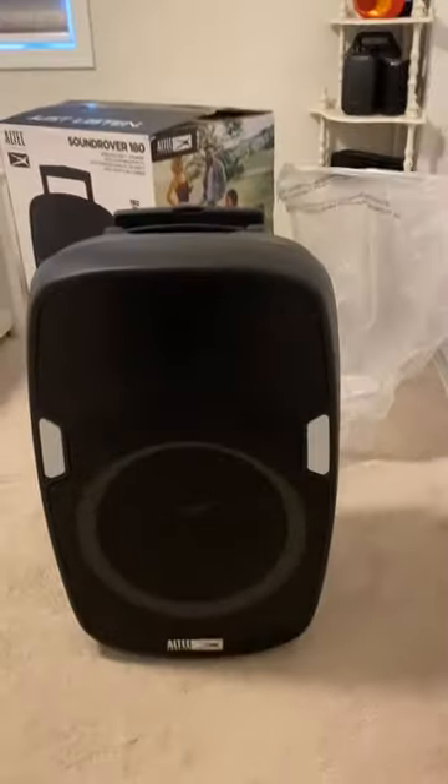So let's see what's inside here. This is the speaker — what we've all been waiting for. Wow, this is amazing. Huge speaker, look at that.